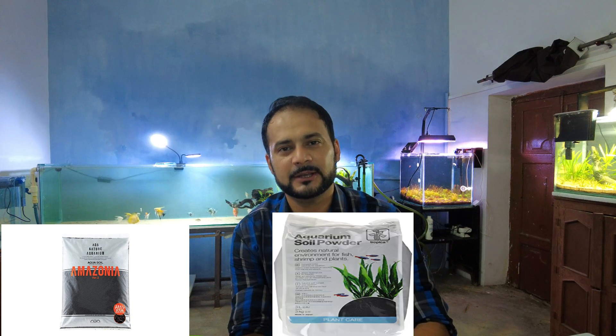Hello everyone, welcome back to my channel. I hope you all are good. There are many planted tank soils available in the market, like Tropica and JBL.